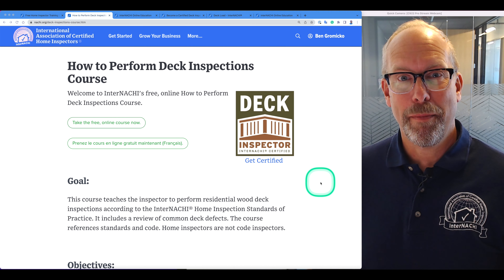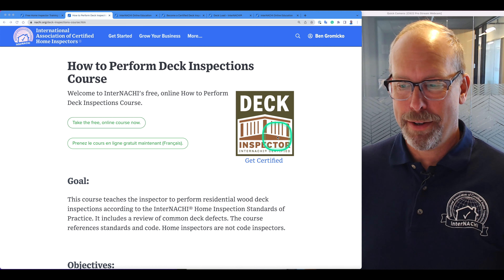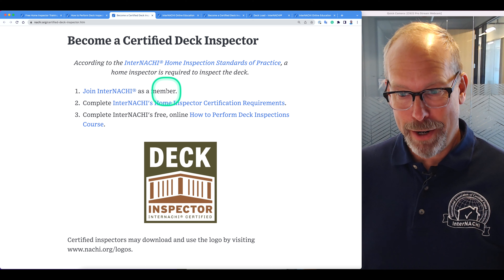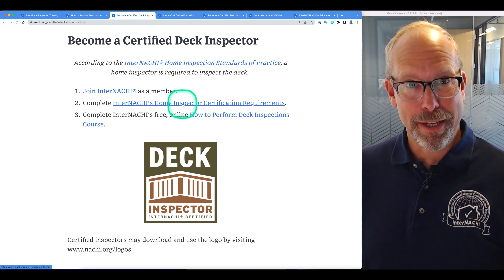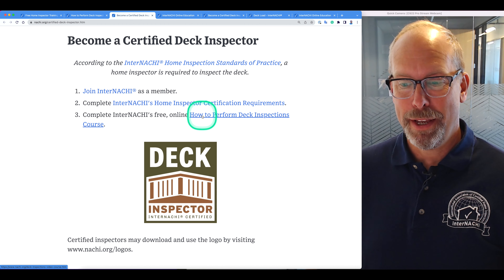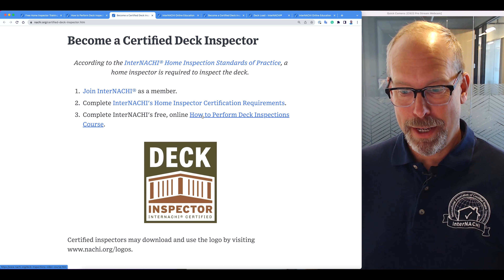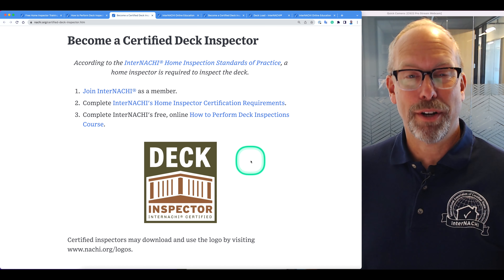If you wanted to become certified as a deck inspector, we have that available as well. There are three steps: join InterNACHE as a member, complete the inspector certification requirements, and complete this course — How to Perform Deck Inspections — and then you have access to the certification logo.